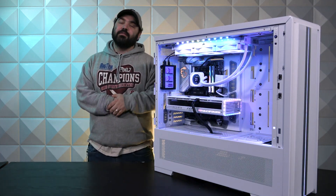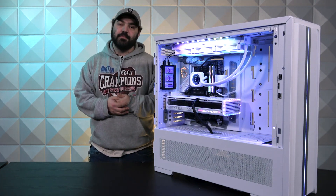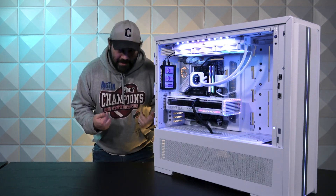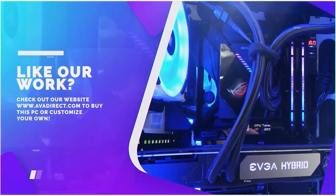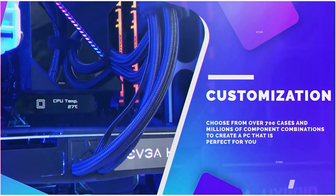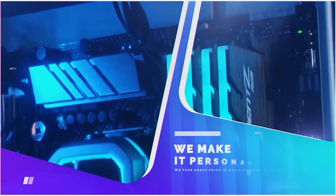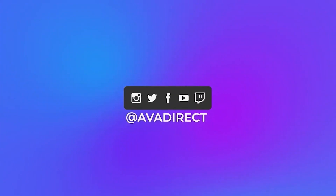Be sure to like this video, comment, all that good stuff. Let me know what you like about this build and go check out all of our social media channels. My name is Wesley, this has been AVA Rigs, and I'll catch you next time. If you liked the PC in the video, contact our sales team by emailing sales@avadirect.com or head to the website via the link in the description. You can choose from prebuilt options — gaming or workstation — or use the configurator to build the PC of your dreams. Don't forget to subscribe and follow our social media at avadirect.com/community. You can also join our Discord to engage in discussions related to custom-built PCs.